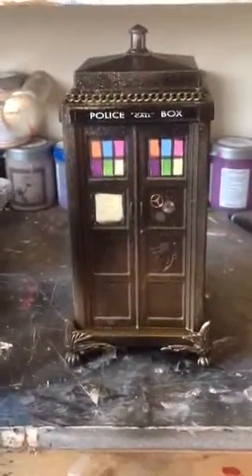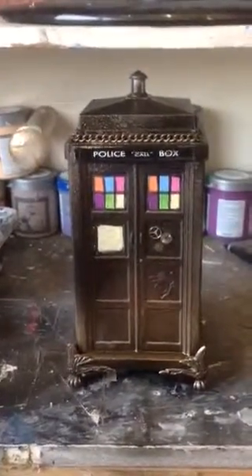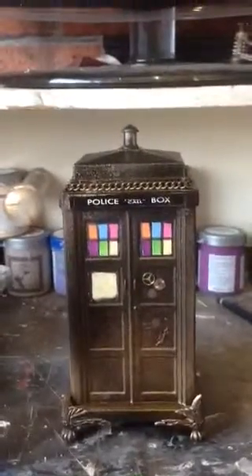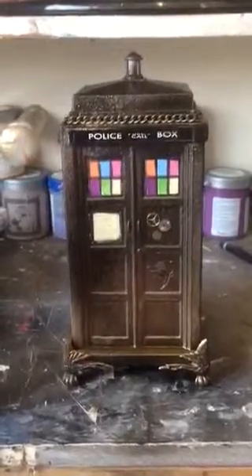If you're interested in it, it is on eBay, so have a little look. Apart from that, if you've got any questions, don't hesitate to ask me. I would say that this is about 9 inches tall in total. So it's a great little thing. If you need anything to know about it, just let me know.